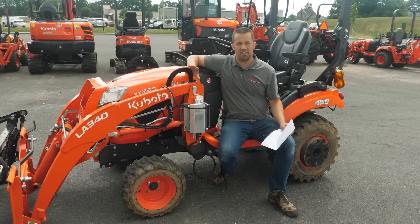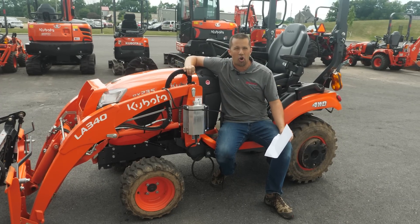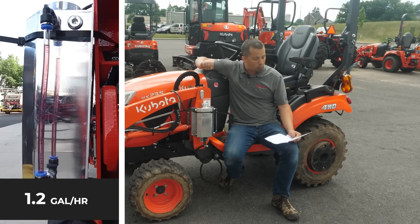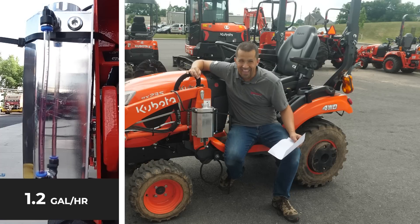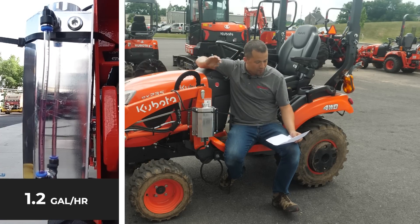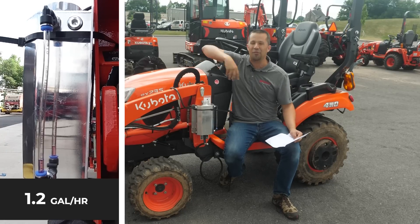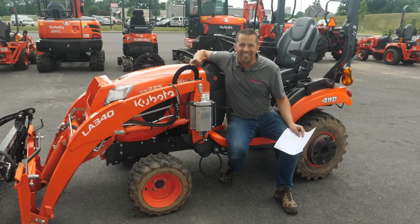I wanted to take these tests and push this number hard — how much fuel can we get this engine to burn if we really load the tractor up? By doing that, we burned fuel at the rate of 1.2 gallons per hour. Quite a lot faster — almost two and a half to three times as fast as when we're just driving around the building.